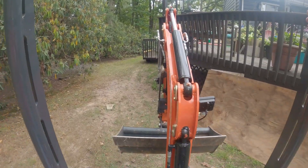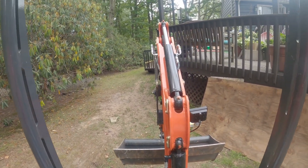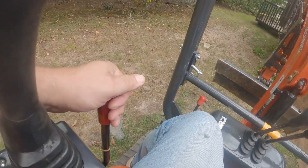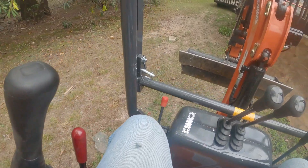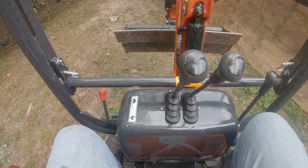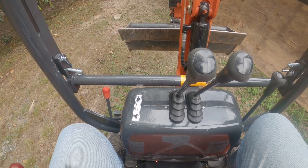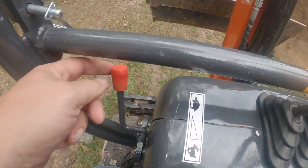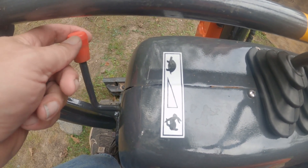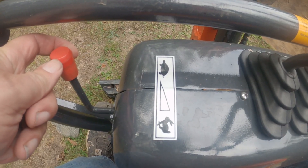Climbing onto the controls seating area — that's what I meant to say. We bring these down and now we're ready to operate. If we need to bring the motor revs up, we're going to use this lever here. Right now it's on turtle, and this brings it up.